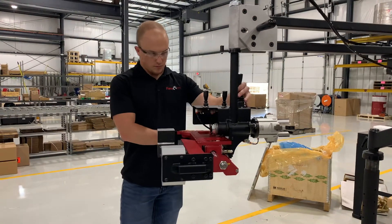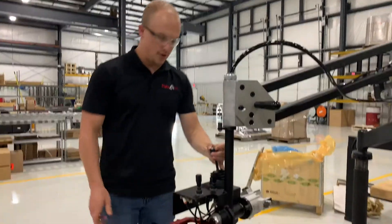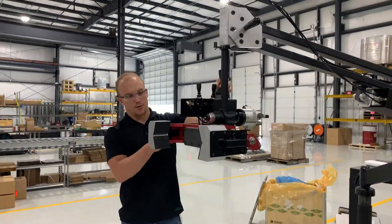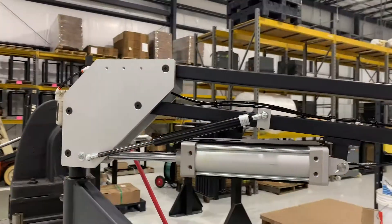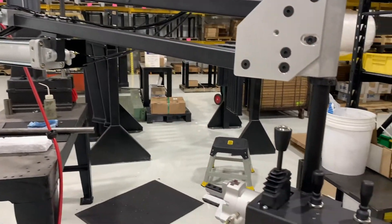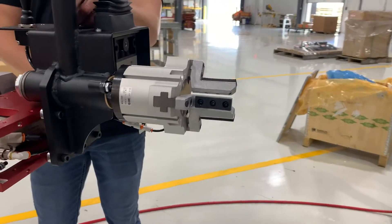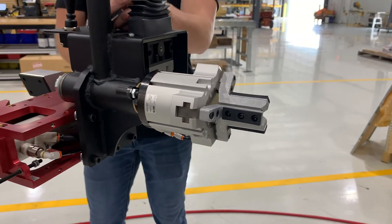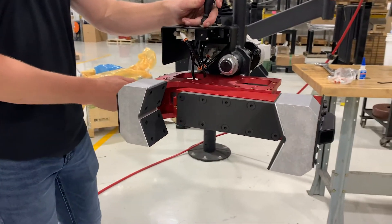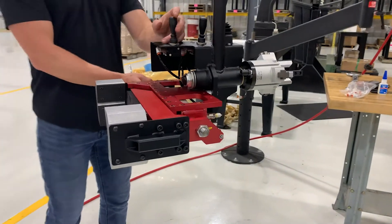We have about 52 inches of vertical stroke with this arm, up and down. So they're able to take it from their table where these parts are presented, lift it up into the machine and reach in there — so the machinist isn't lifting up those 30-pound parts and reaching, leaning, holding that weight, and causing stress and strain and fatigue over time.